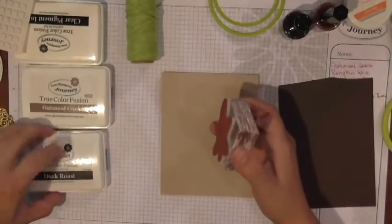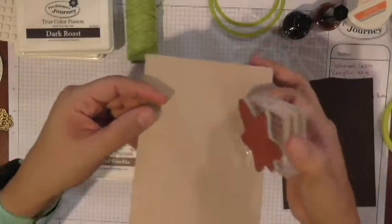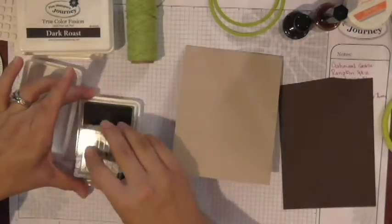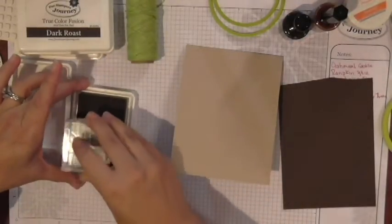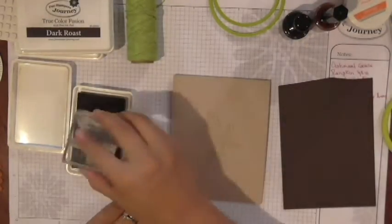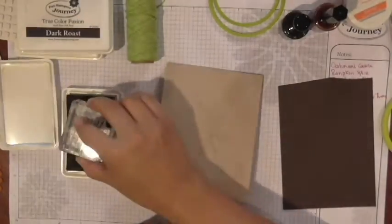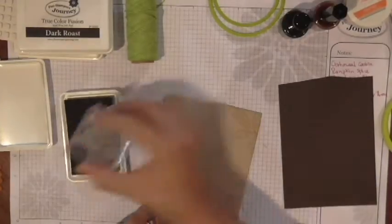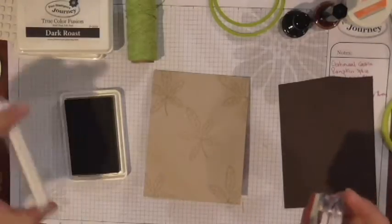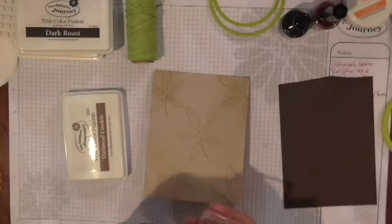We're going to start off using Oatmeal Cookie. Because this is an Oatmeal Cookie base, when we stamp with the same color, it's going to create almost like a watermark look. Just kind of stamp a little bit here and there. I want to get my corners, maybe up here, maybe here. I did about five or so. We're just creating a background, so I'm not going to be too concerned about placement of my stamps.